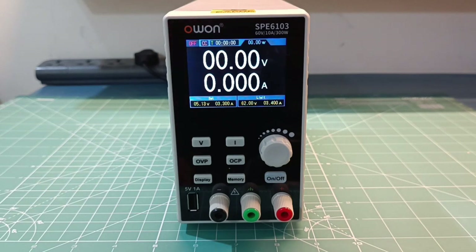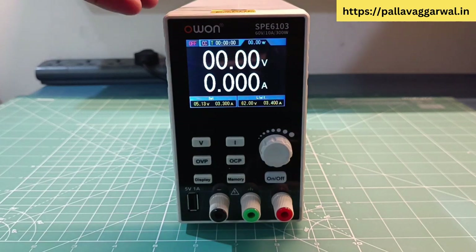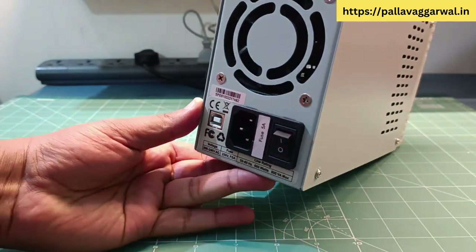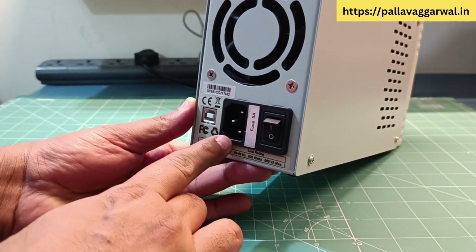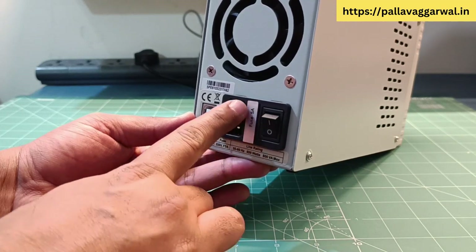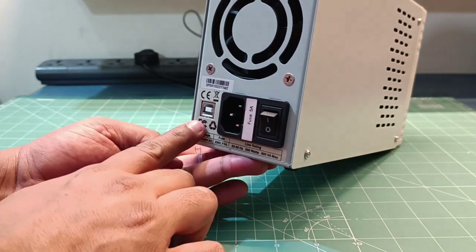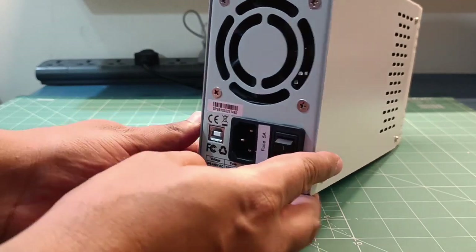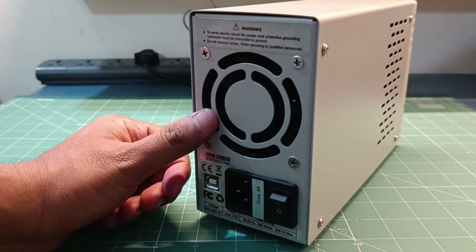When you buy this power supply you will get a power cord, USB cable for PC interface, a spare AC fuse, and user manual. On the back side you have power input, an on and off switch, socket for AC fuse, USB B-type connector for PC interface, and a rear side fan for cooling.